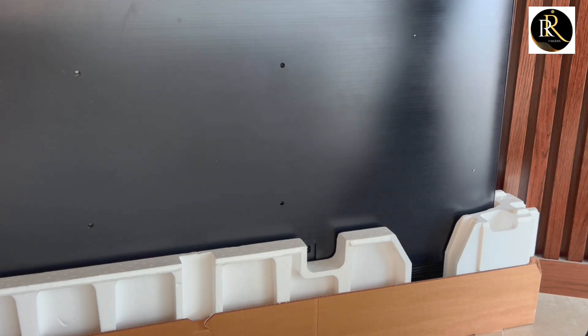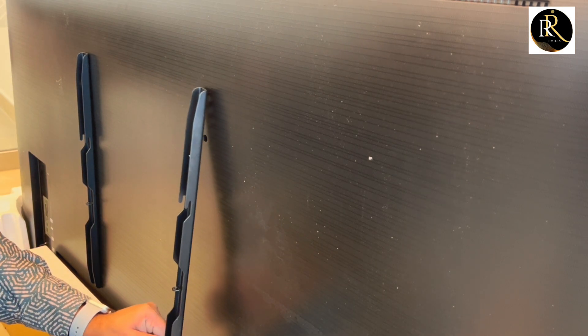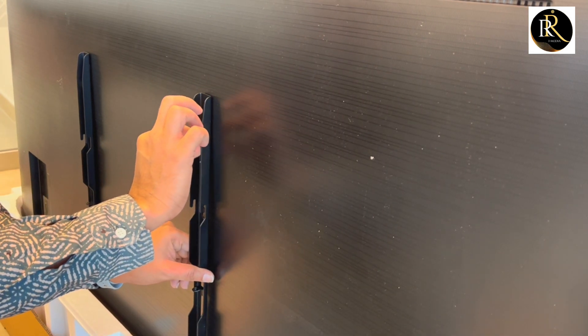Let's start fixing the bracket. First of all, we will be fixing the backside of the TV.